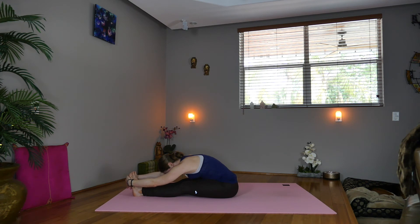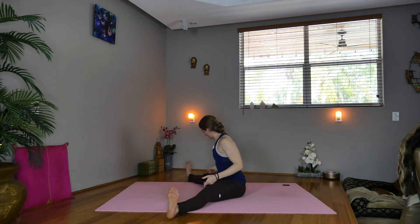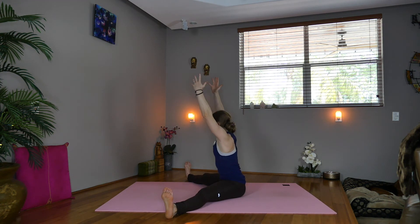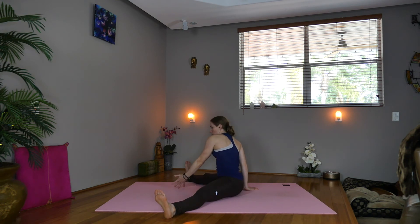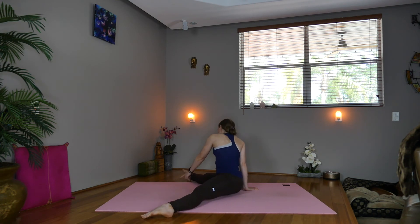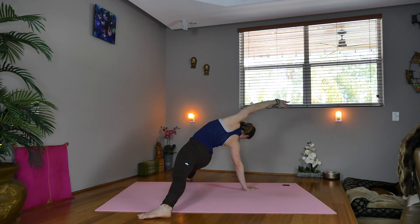Breathing deeply. Now inhale, we'll open the legs, coming into a straddle position — you want the knees and the toes pointed up. So inhale, lift your arms. Now shift towards the right and exhale, fold forward. Inhale, take the right hand beside the right hip, lift up. Now lift through the left arm, press through both feet, as you sweep the hips up, coming into a fallen triangle — a deep fallen triangle.